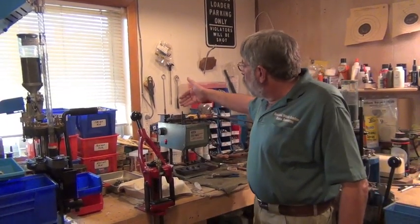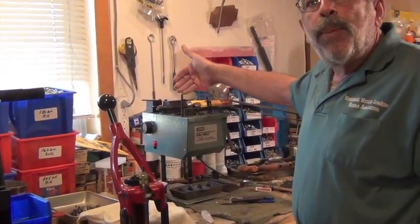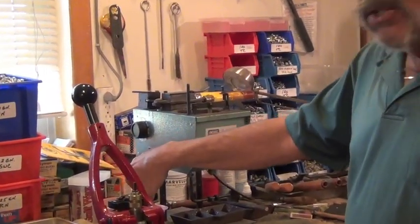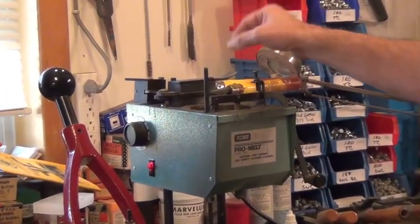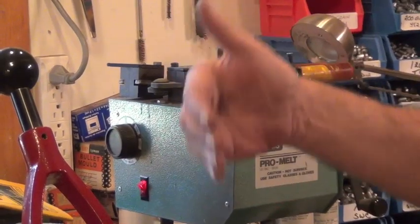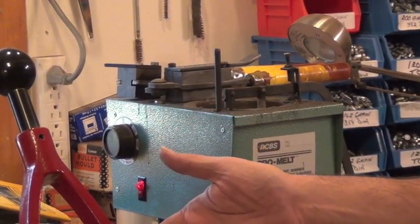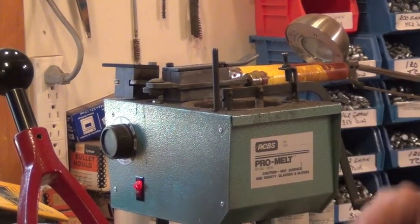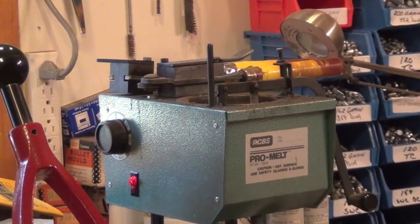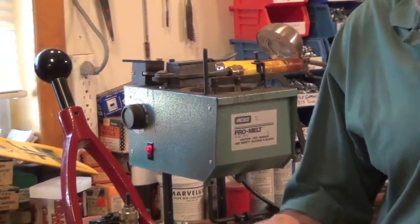What I do is put my molds on the warming shelf right up here from the time I turn the pot on. By the time the pot gets up to 700 degrees my molds are hot, and I know that within the first two or three drops of the mold I'm going to start getting good bullets.